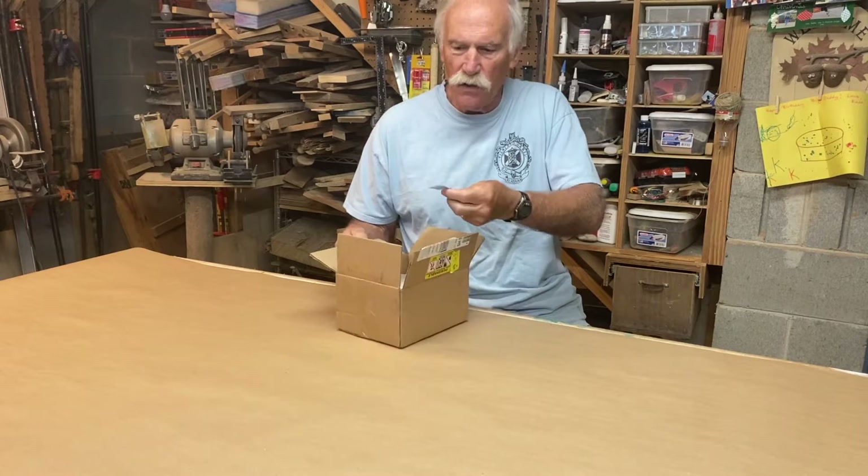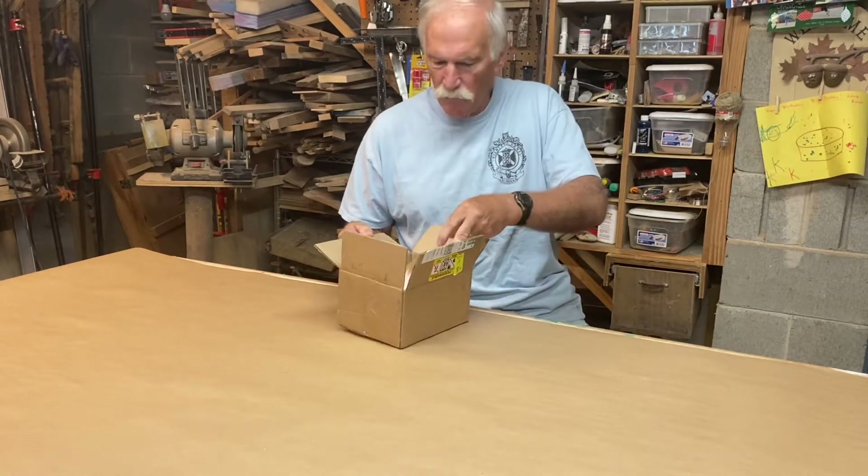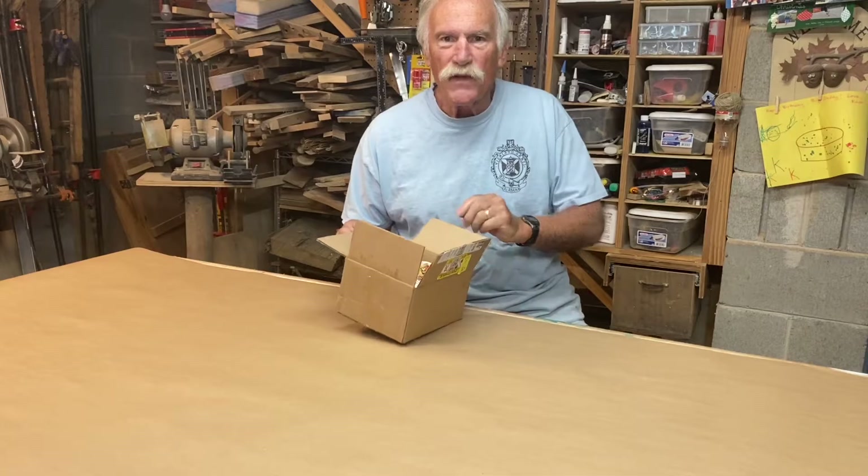They just came yesterday, right on top. It says if you have issues with this, give them a call. We need to go put these down at the barn.